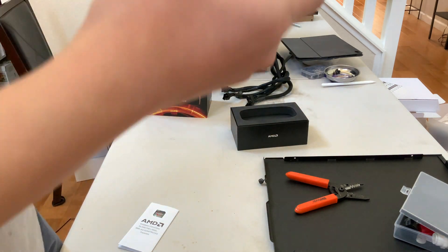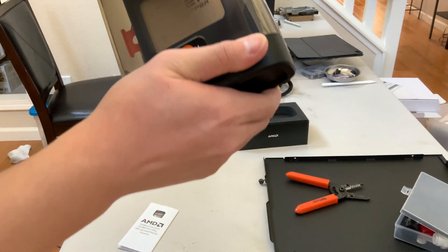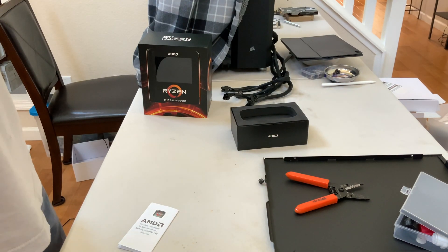Here we have the processor itself in this little box. It looks like that seal will break on its own. I don't want to ruin it — I want to keep the box. Perfect.